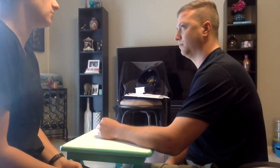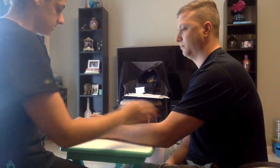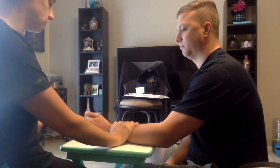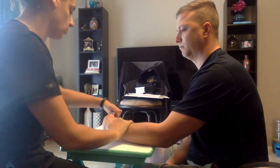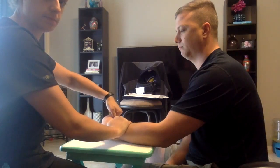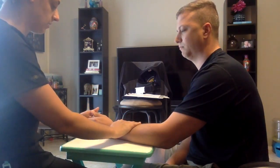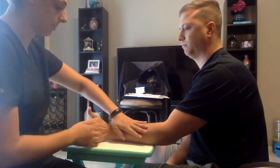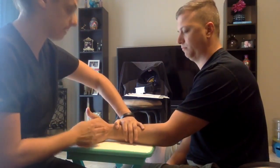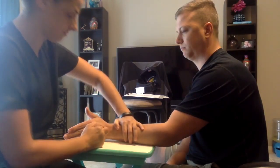Now we're going to test the muscles of your wrist with gravity eliminated. What I want you to do is keep your arm like this and your hand straight, and bend your wrist towards yourself. I want to apply some resistance. I want you to hold it there. Don't let me move you. Now go ahead and straighten out, and bend your wrist towards that wall. I'm going to apply some resistance. I want you to hold it there. Don't let me move you. Great job. Thank you.